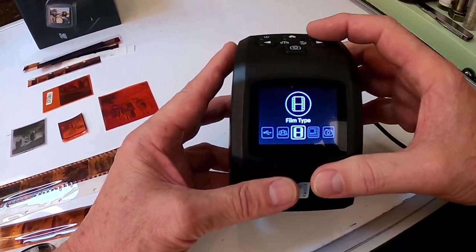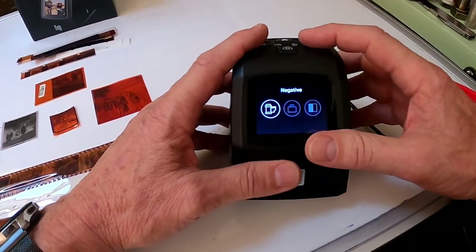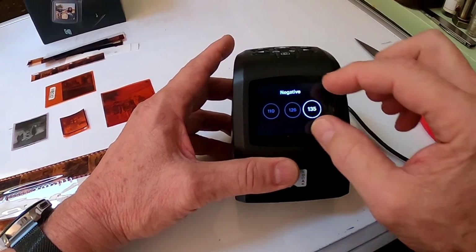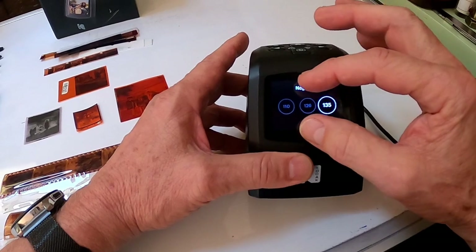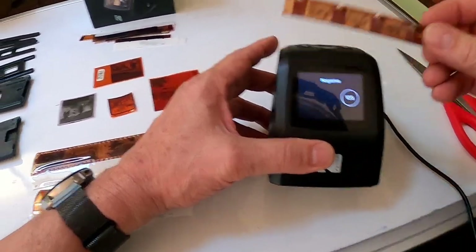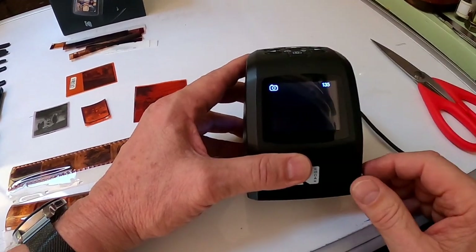Film type is an important one. You have black and white, slides, negatives, and color. Let's start with color — hit OK. Now this is the size setting — this is tricky. These are different sizes: large means the scanner takes a larger image, and smaller yet for smaller film. For tiny guys you would use 110 over here, but for standard slides you go as large as you can, so I'm mostly always on 135. Push that and it's ready to take a picture.